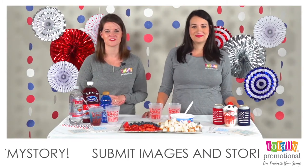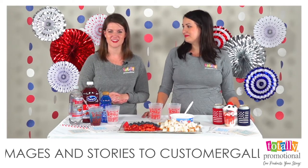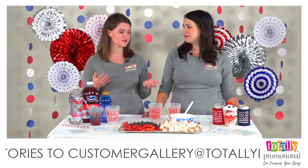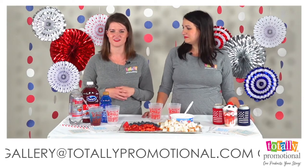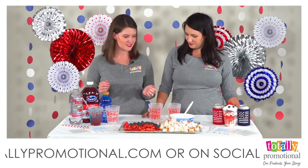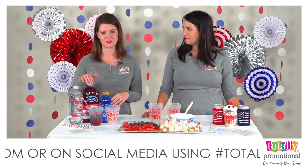Welcome to Totally Promotional Live. We have our co-host Liz joining us today. She's one of our videographers and photographers here at Totally Promotional. We are going to be doing some fun Labor Day recipe demos to get you in the holiday spirit. Labor Day is just around the corner, so we will be demoing a yummy patriotic parfait and our Americana punch for you today.